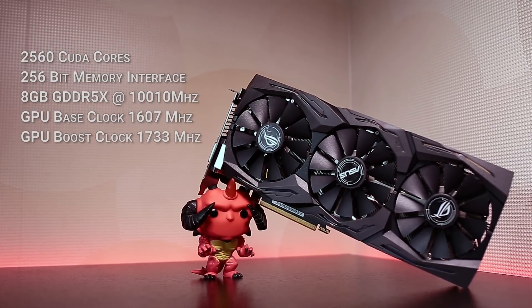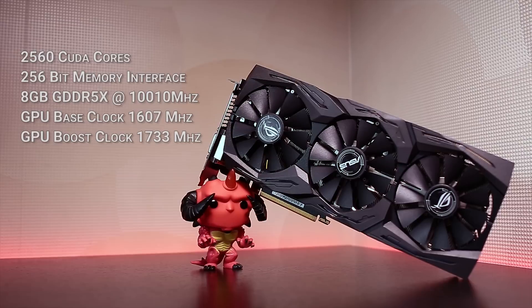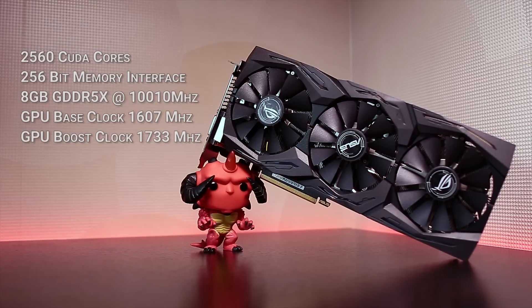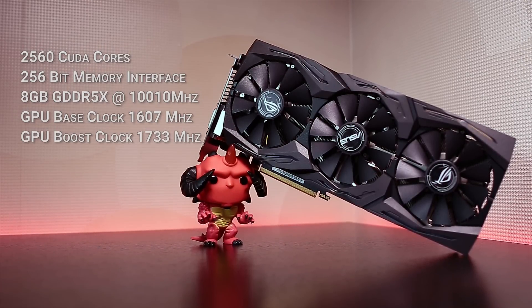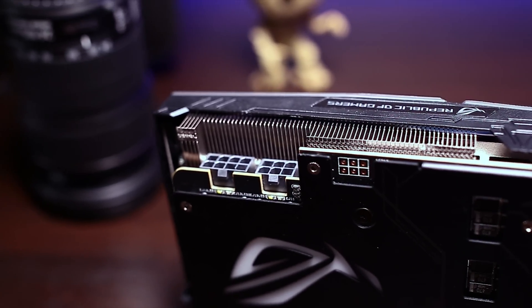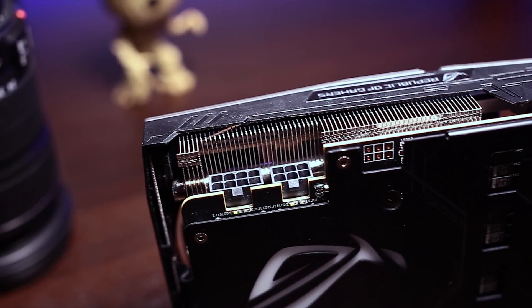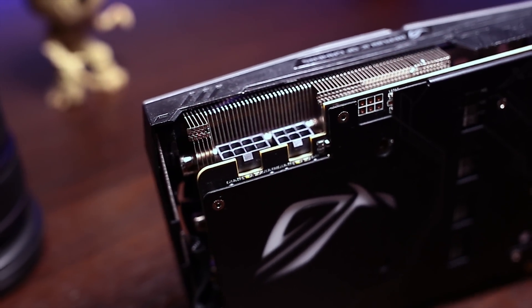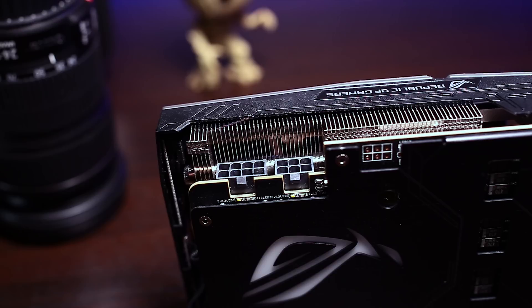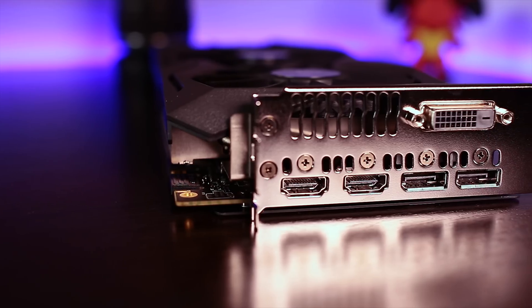Tech specs-wise, it looks similar to all other 1080s with 2560 CUDA cores, a 256-bit memory interface, 8 gigs of GDDR5X memory clocked at 1010 MHz. For this card in particular, a GPU base clock of 1607 MHz and a boost clock of 1733 MHz. It comes with an 8-pin and a 6-pin power connector, meaning you can pump more power into it and push the GPU clock past 2100 MHz — well, not quite, but more on that in a bit.